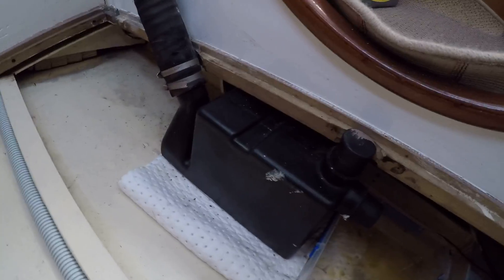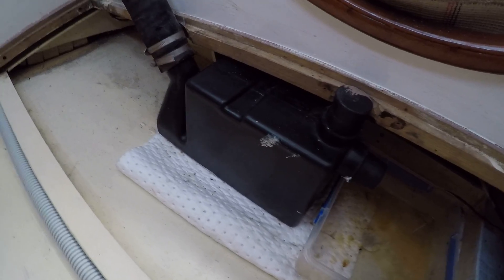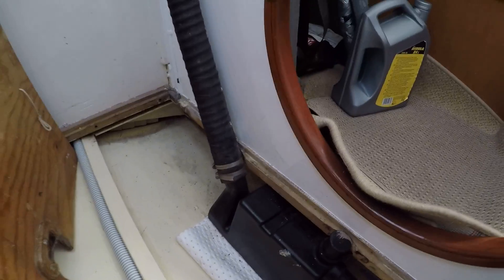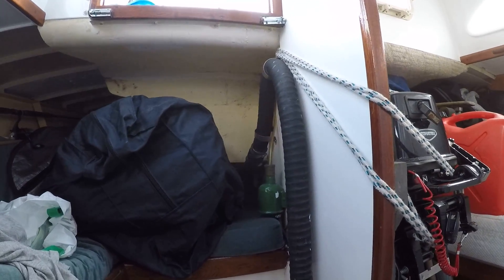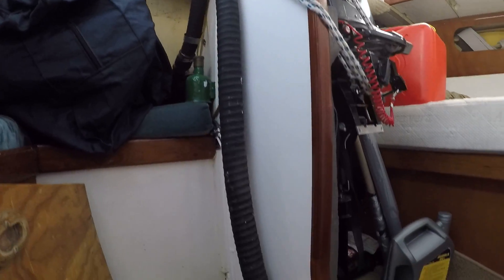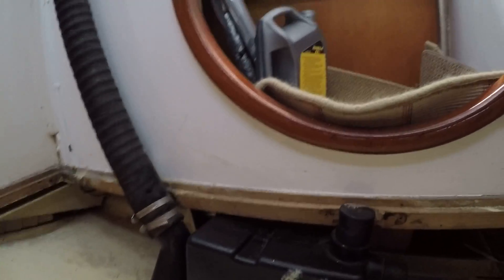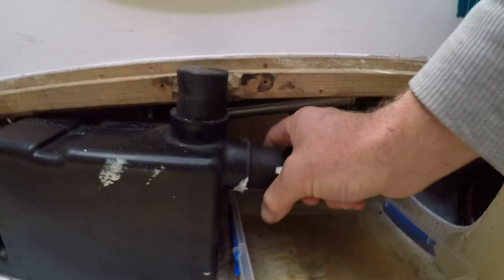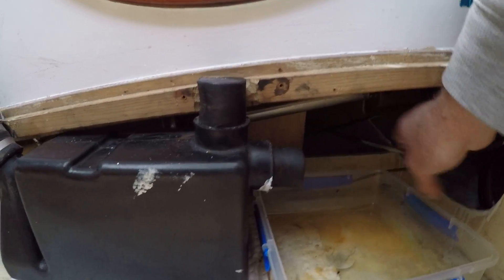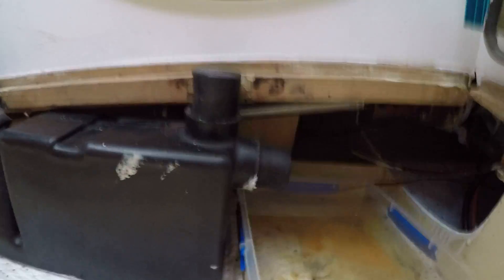What we've got here is the vector box — it's basically an anti-siphon box for the exhaust. That's where the exhaust goes out, and it goes down to the back of the boat to the overboard through the hull fitting. On this end, from the engine, there's a pipe that goes on here.